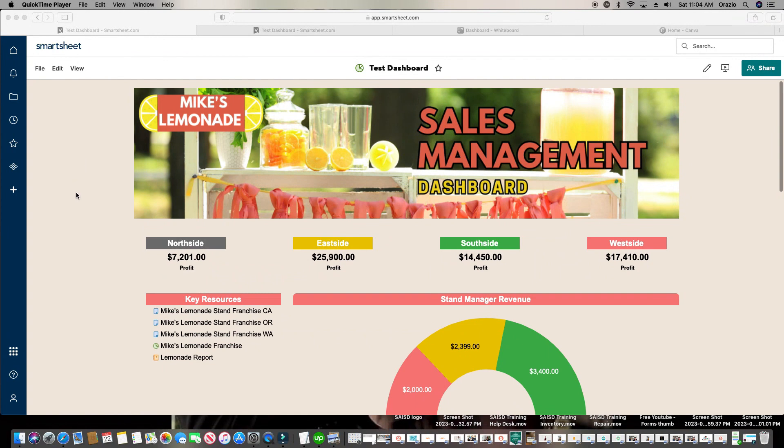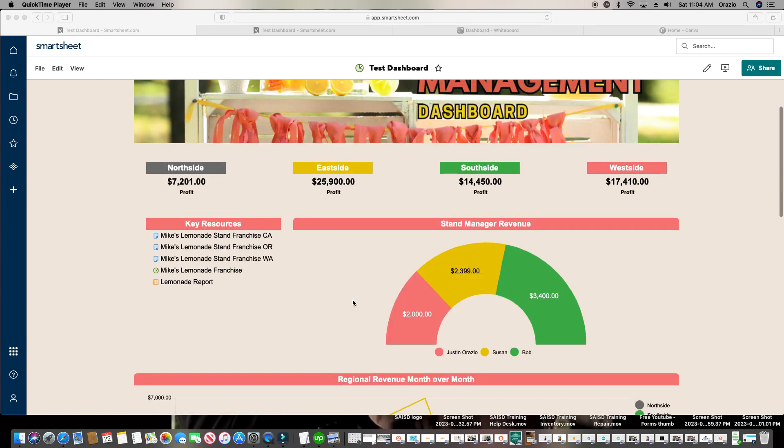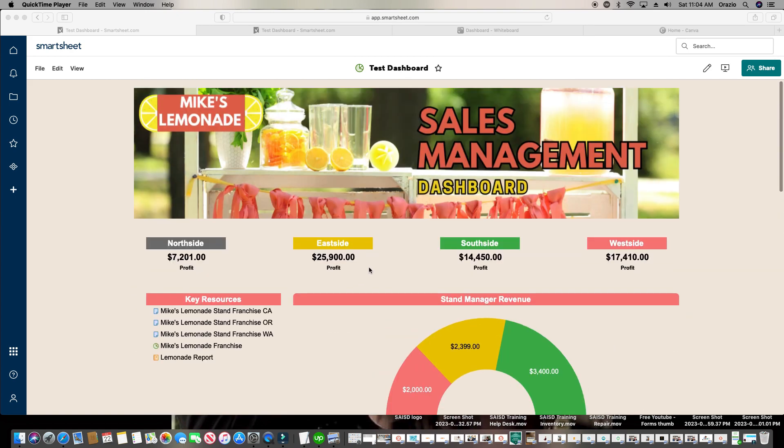Here's the dashboard I created for you today. As you can see, we have the banner up top, we have our widgets, our graphs, our widget graphs, and our widget report. Statistics show that when someone comes to your dashboard, it should not take more than four seconds for them to recognize what it's for. So it's very important to put at least a title — if not a beautiful banner like this with a title embedded — so they know exactly what the dashboard is about. As someone comes to this, they can immediately see it's a sales management dashboard.